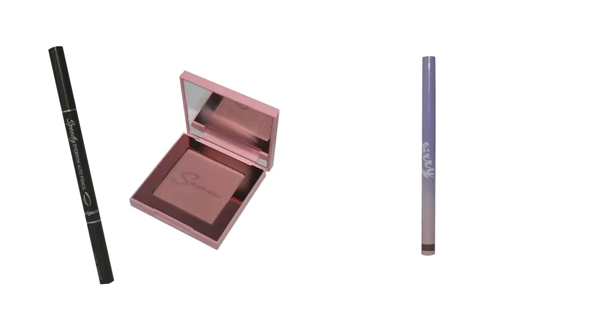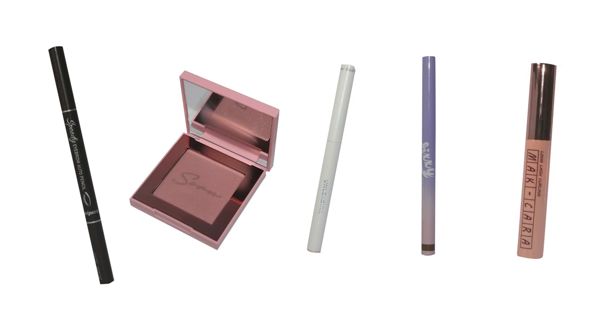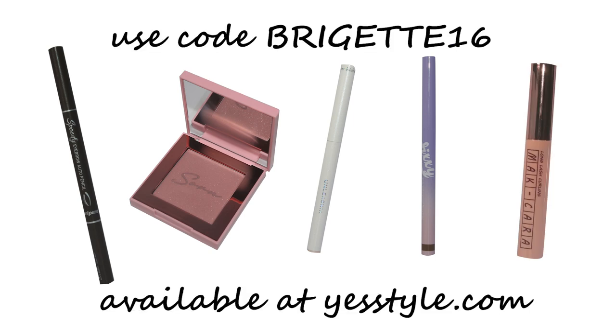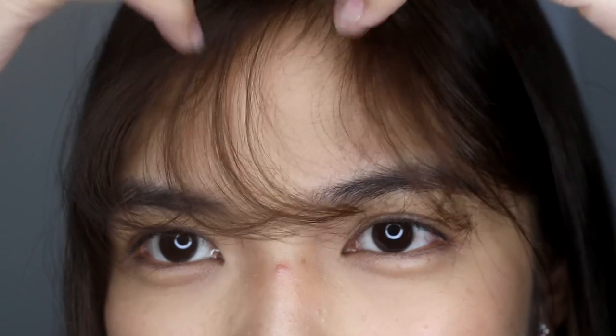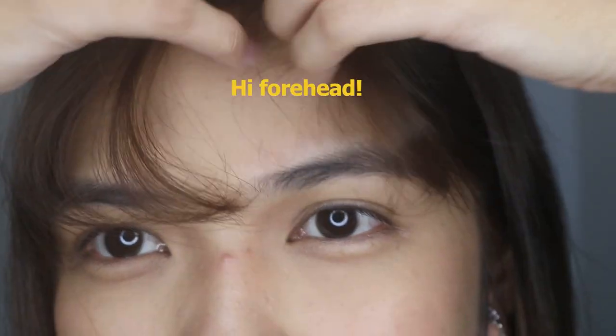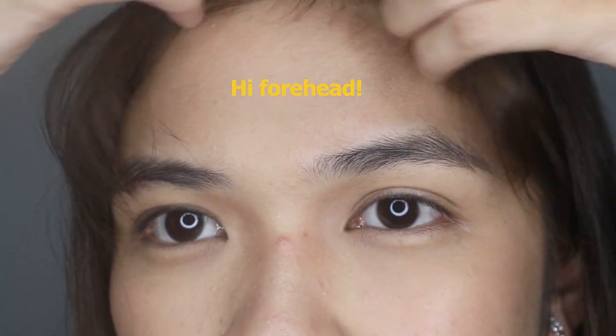These are the makeup products I'm going to use. These are available at yesstyle.com and you can use my code bridget16 for a discount. So let's get started. I'm just going to set these bangs aside because it's a real hassle.